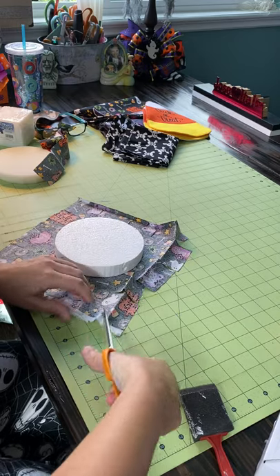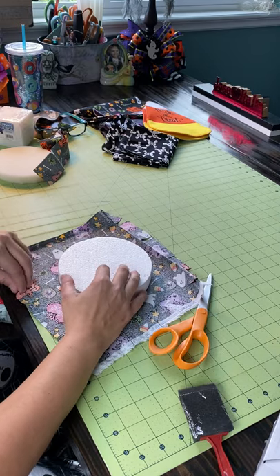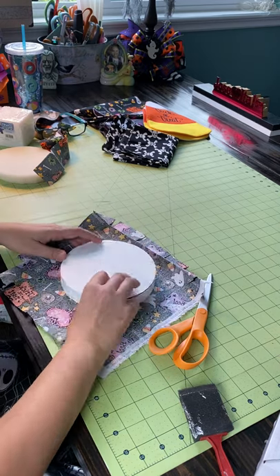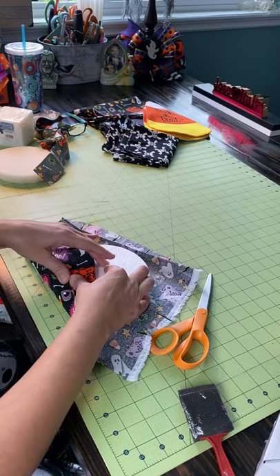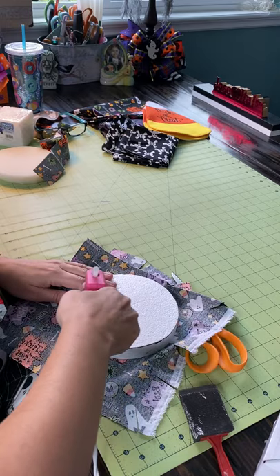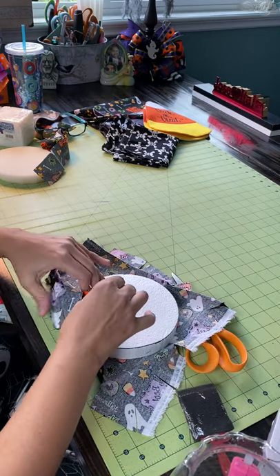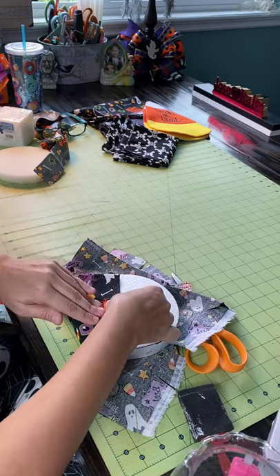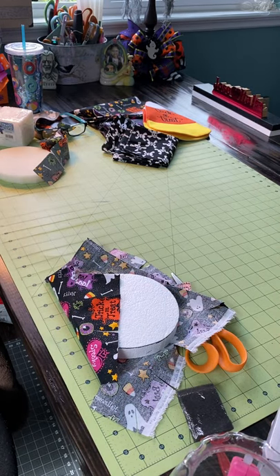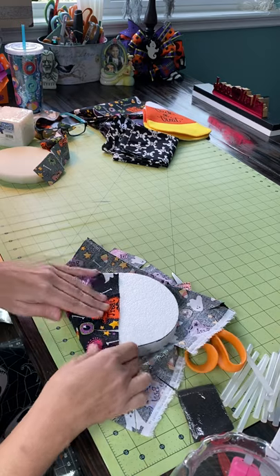That doesn't really matter — you can take it off if you want to, you don't have to. Let's start with this. Let me glue — I hope you guys can see it. I need to bring my glue right here, and we'll eventually cover the back. Let me bring my glue sticks.